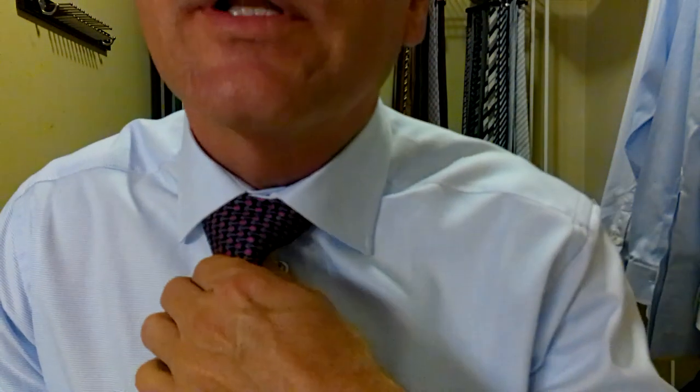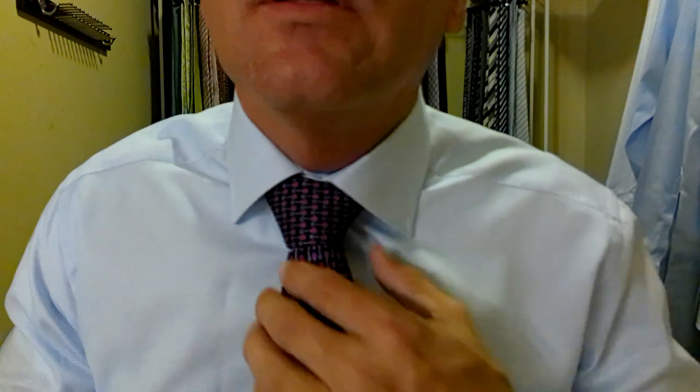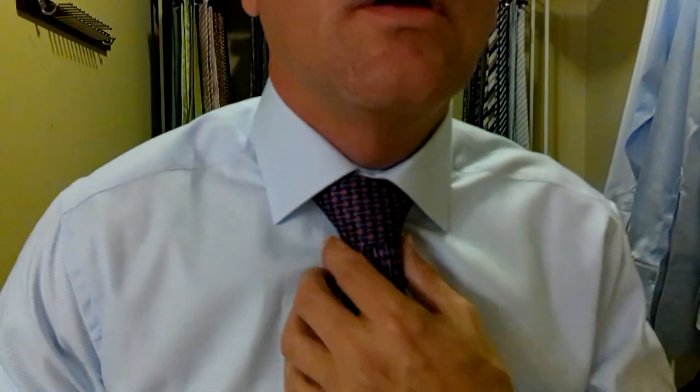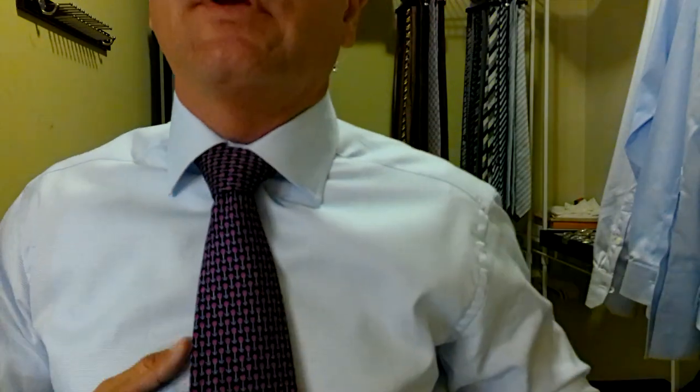I wear a lot of different ties, a lot of different textures, a lot of different thicknesses. Let's tidy everything up here — we don't want any gap right here, so we're going to bring this up. Make it symmetrical. Absolutely beautiful. What a beautiful tie — a little bit flashy for me, but I really like it. I'm going to tuck this back into the keeper strap in the back. Absolutely perfect.